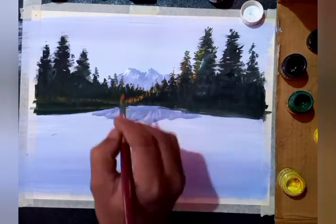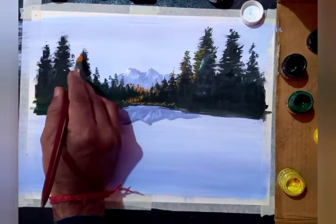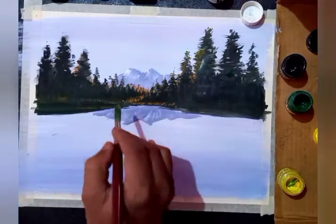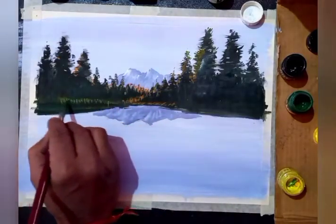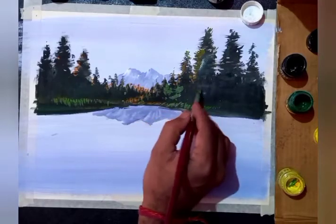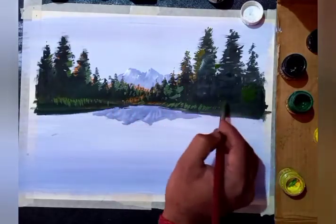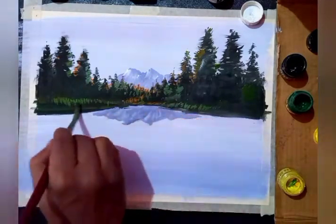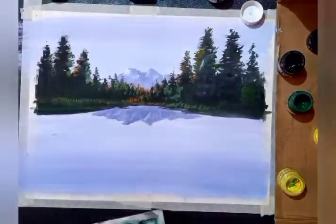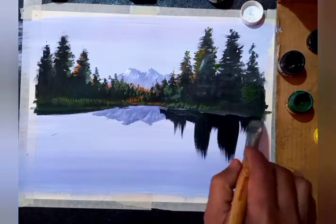Adding orange as well to show some grass on the ground and some light on the trees. You can use light green or green shades also. I'm gradually increasing the light using light green and orange, after using dark color and not taking too much water. Using a small brush for small strokes and detailing, and a flat brush for big strokes.